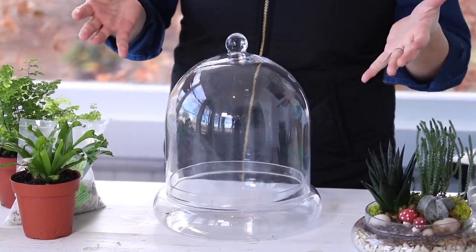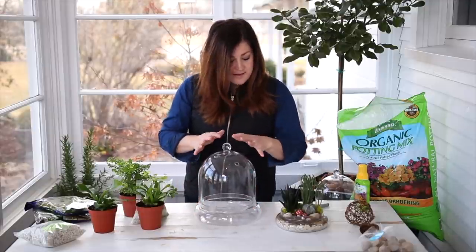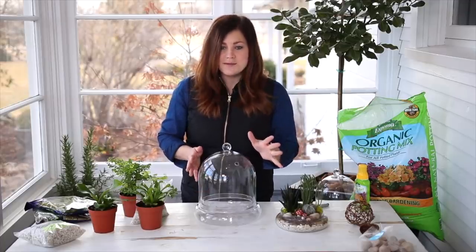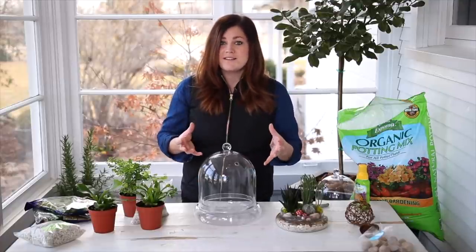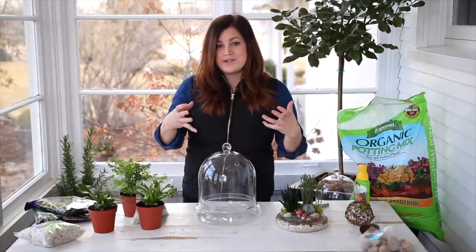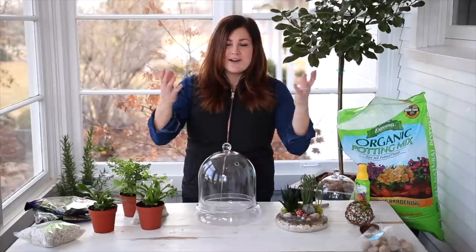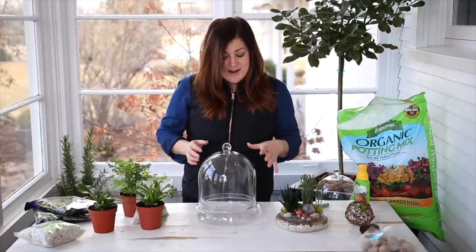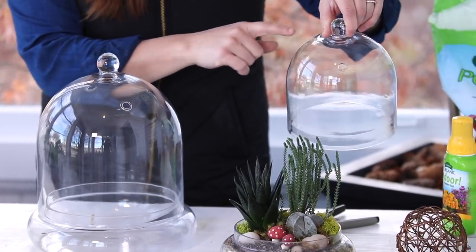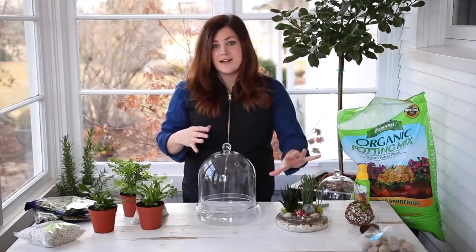Let's start with the container first. Terrariums are typically enclosed like little microclimates you create for your plants — they're non-draining typically. The ones I got down at the garden center have holes built into the top, which is so nice, because if you've done terrariums before the condensation can form so thickly you can almost not see the plants. Even ferns need a little bit of airflow to be really happy. I do see people do fully enclosed containers that they never have to water, but I've had more success with this type that has two air holes.